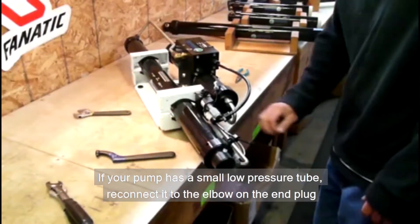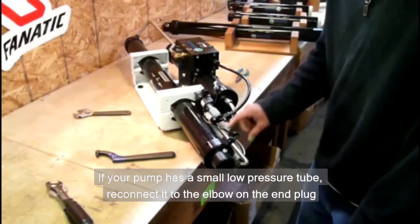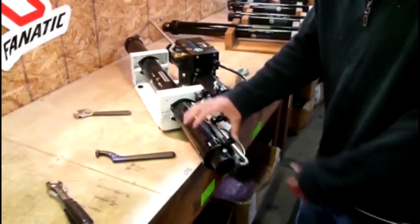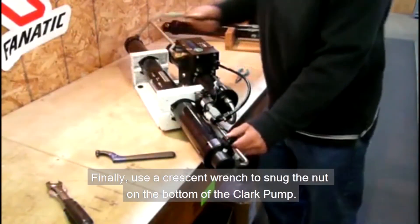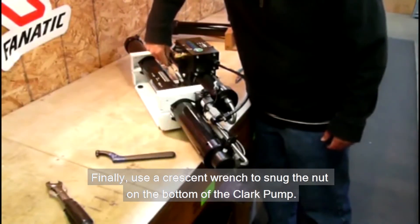If your pump has a small low-pressure tube, reconnect it to the elbow on the end plug. Finally, use a crescent wrench to snug the nut on the bottom of your Clark pump.